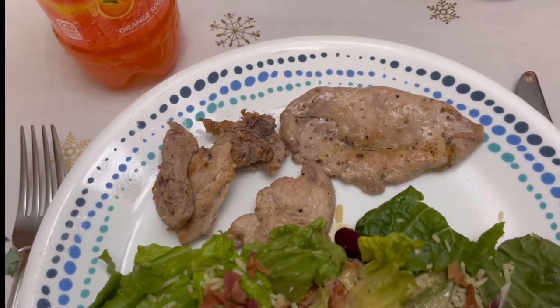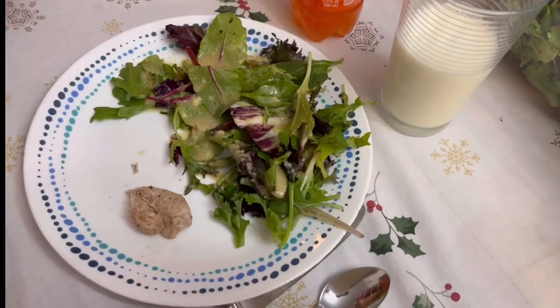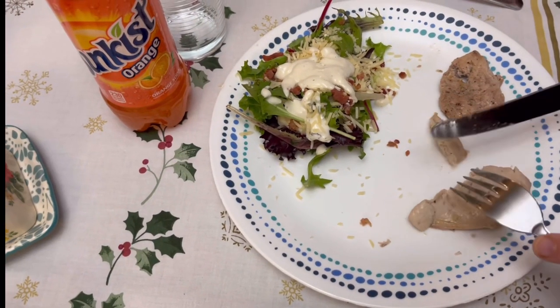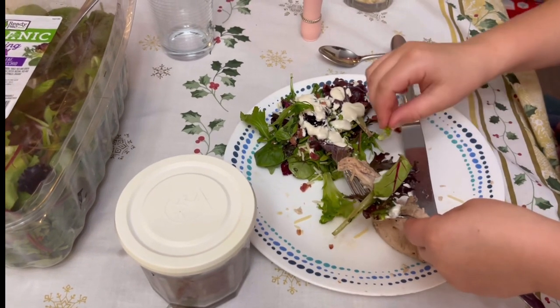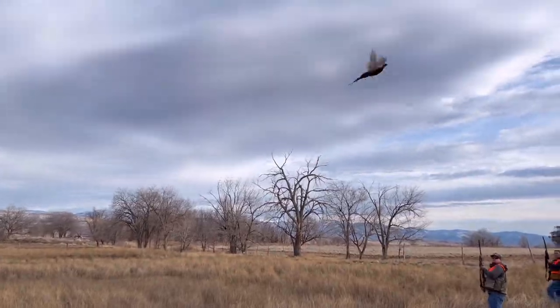All right, moment of truth. Anybody tried it yet? Yeah. I'm going to try it real good. Delicious. Yummy. It's delicious. You have an interesting technique there. You have to use just the cucumber.